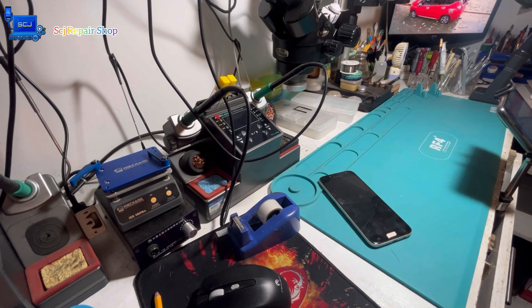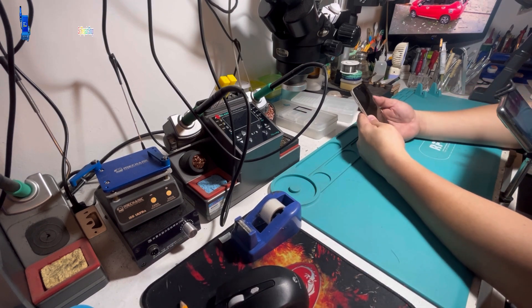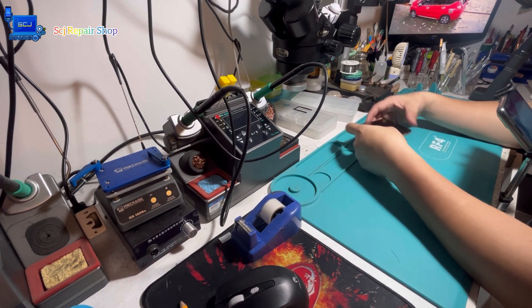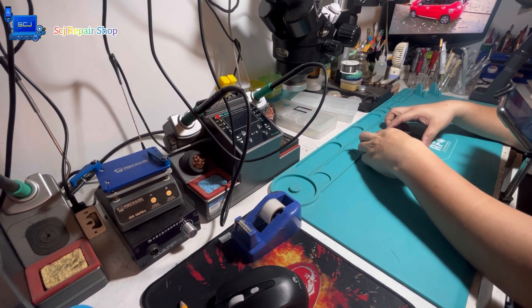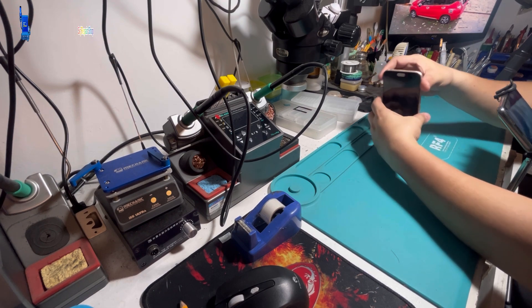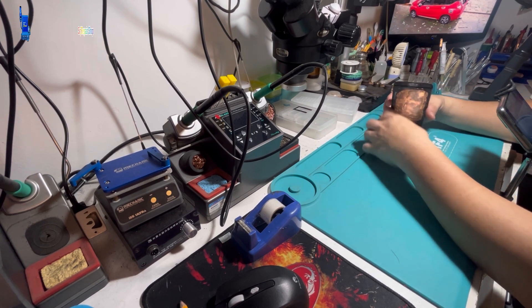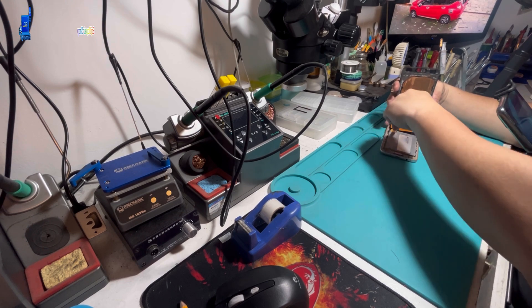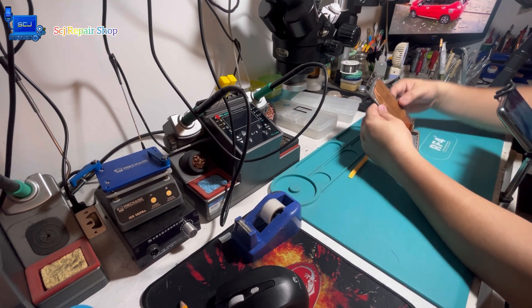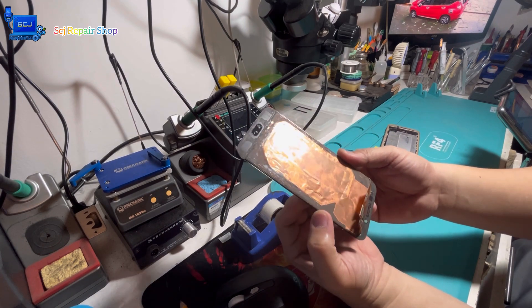As you can see, after I plug it in, the phone still does not show any signs of power. This could potentially be caused by a variety of factors, such as a faulty charger, a damaged battery, or a software issue. But in order to determine the root cause and revive the phone, I will need to gather more information and troubleshoot the device. So I invite you to join me today as we work together to bring this phone back to life once again.